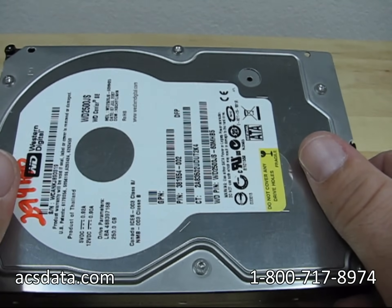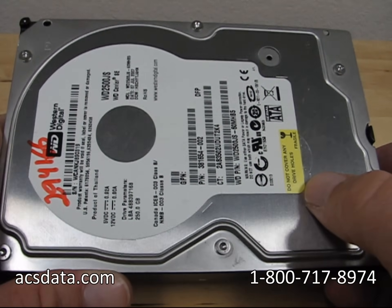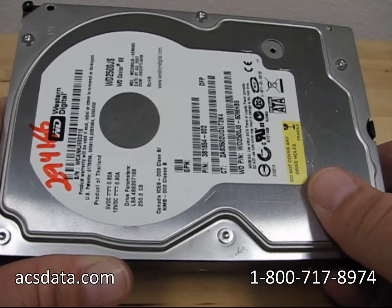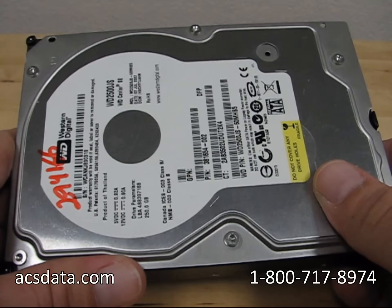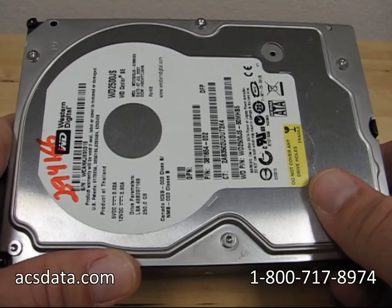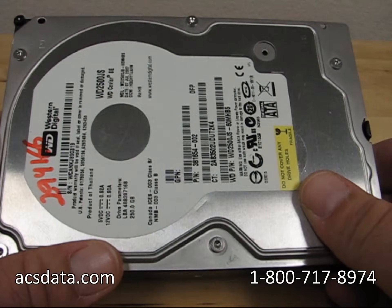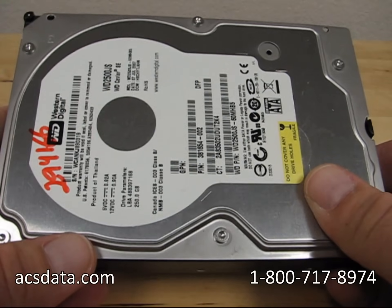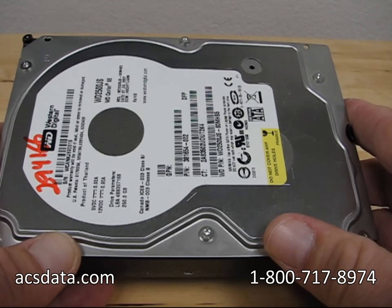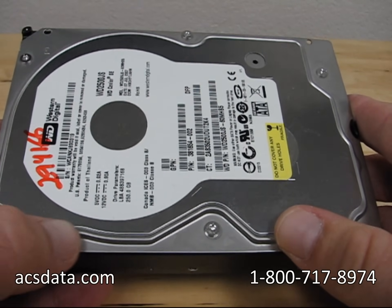Drives these days have a number of firmware elements inside them that compensate for changes in temperature, even altitude. There are extremes on each end for hard drives as far as what they can withstand temperature-wise — both too cold and too hot. But drives themselves typically can make adjustments internally, however slight they might be, to compensate for things like varying temperature and even altitude.